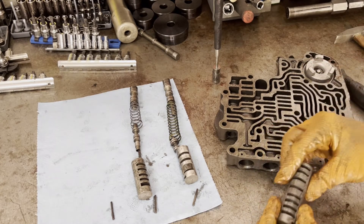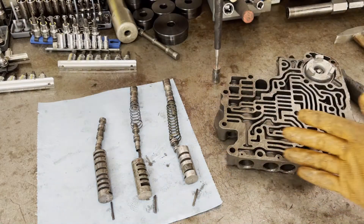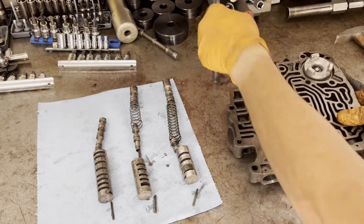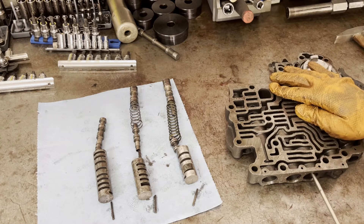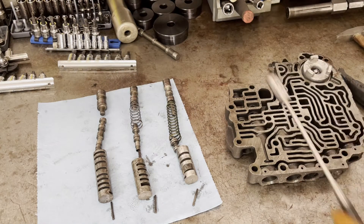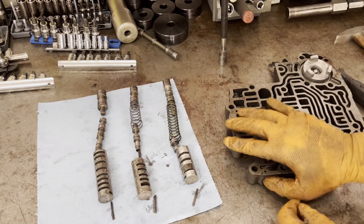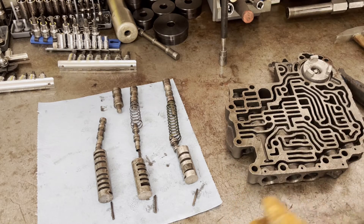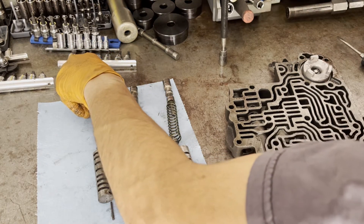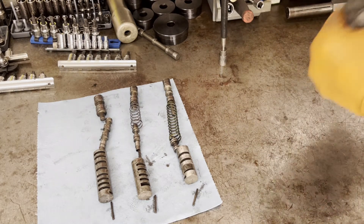Sometimes these transmissions will have a lot of dirt and grit in them, especially if you're rebuilding a core that's been sitting for a long time or exposed to the elements. You might have issues getting everything out, especially those pins. What I like to do is push it in and then turn it a little bit, or even tap it sideways without a small hammer and screwdriver — sometimes that dislodges it. The other thing you can do is shoot a bunch of brake cleaner in there and blow it out, which sometimes does the trick too.